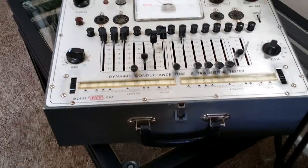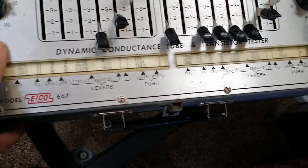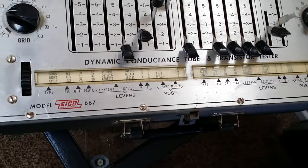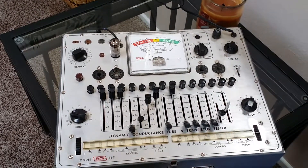It does have the handle. I don't have the lid for it, but it does have the roll chart and it works nicely. You can go all the way up and down on this thing real easily — I've gone from one end to the other and the chart works well. The EICO model 667 dynamic conductance tube and transistor tester.